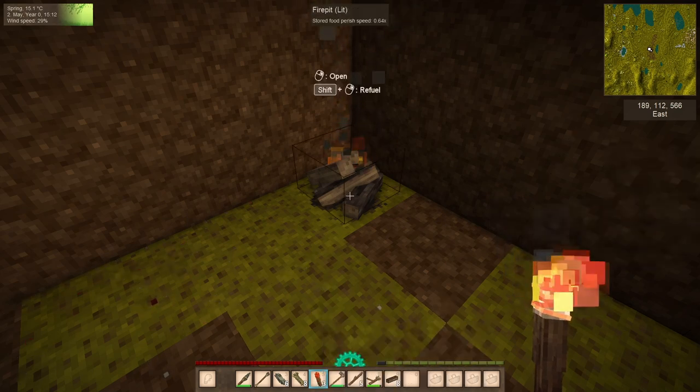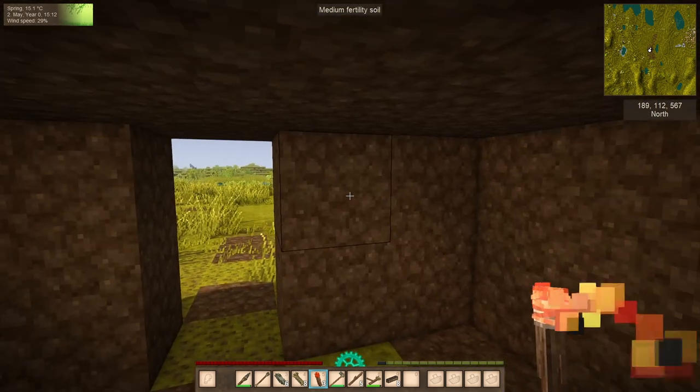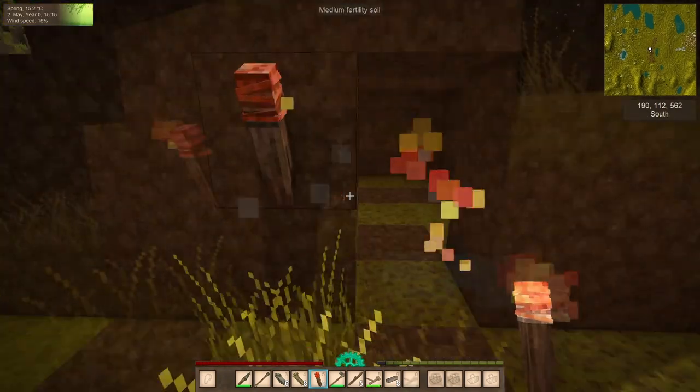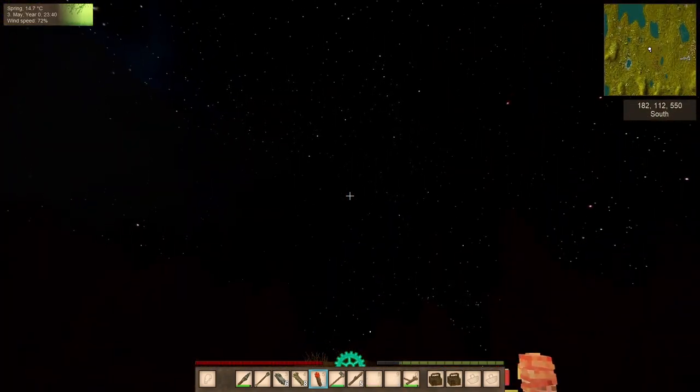Now we have fire and we have torches — we're set. Bring on the night, bring on the cold! See how easy that was? I sense a little night fighting in your future.